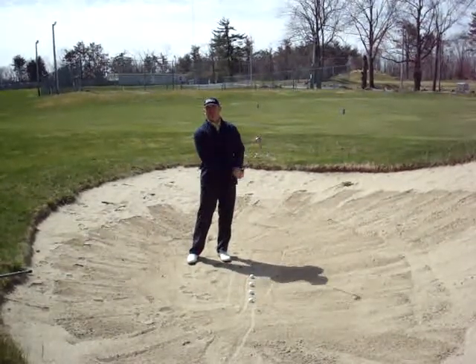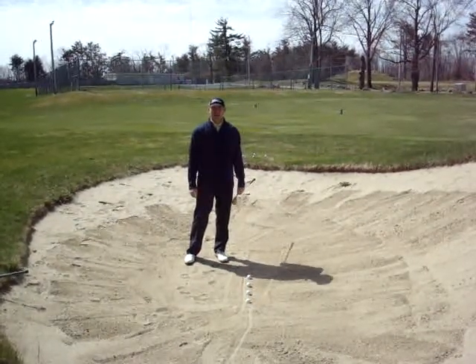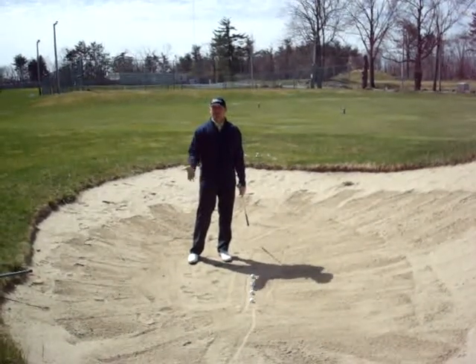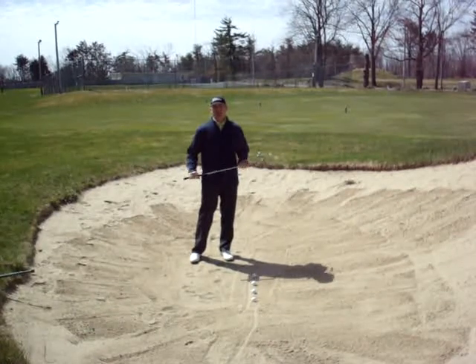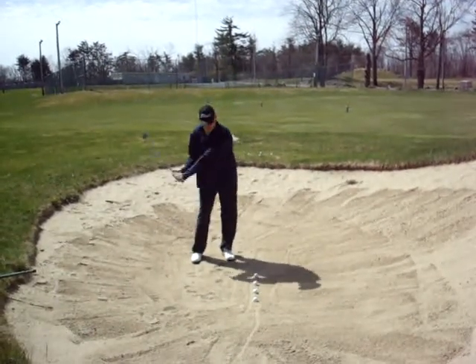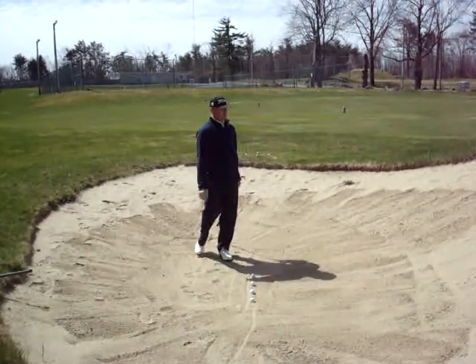I'm going to give you just a quick one minute, maybe 45 second tip. It's going to range anywhere from short game, long game, bunker shots like we're going to do today, driving — anything, you name it, we're going to try to address it. Just a real quick something to start your day or start your week.